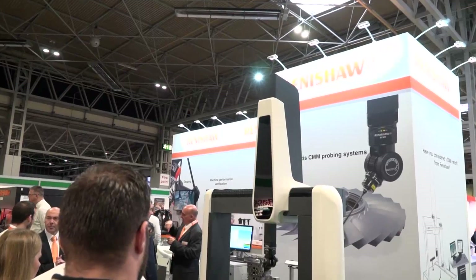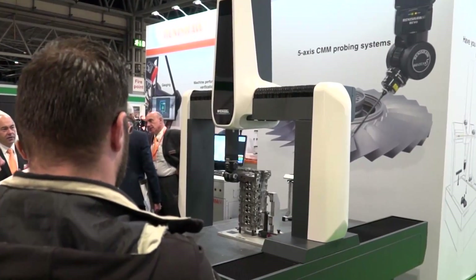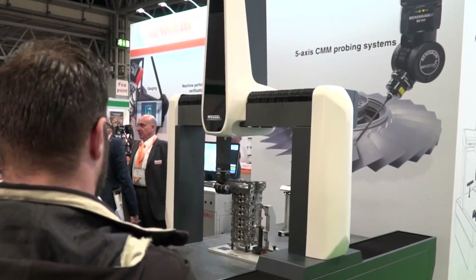Mike, we're here at the Advanced Engineering Show 2017. I see that you've got the surface finish probe 2 here. I saw it at EMO but didn't find out too much about it. Could you tell me why you're showing it here?